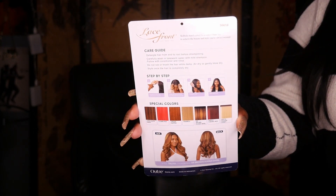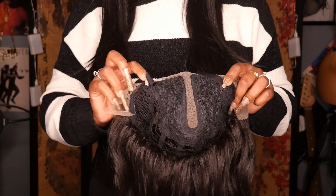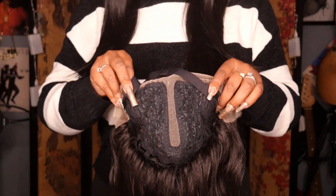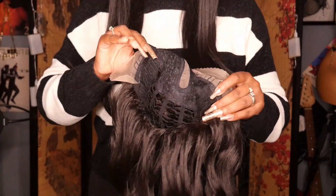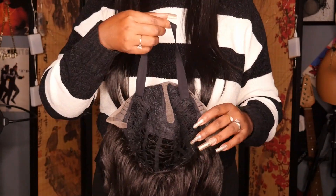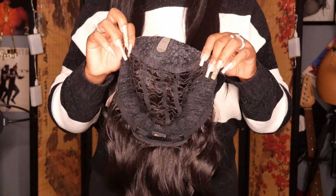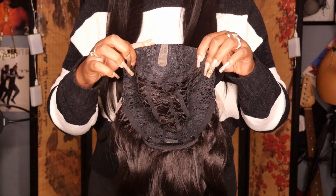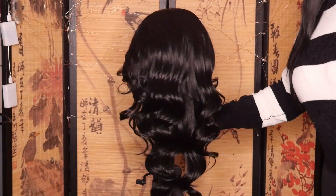This one is going to be available in 7 special colors. For the cap construction, you are going to get that defined parting space that goes right down the middle. It comes with two combs in the front, one comb in the back, as well as adjustable straps and an elastic band. It was made on a ventilated wig cap, and this is what it's looking like right on the wig head.